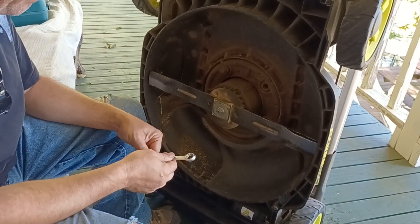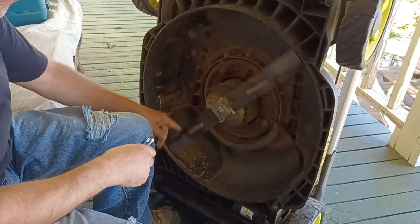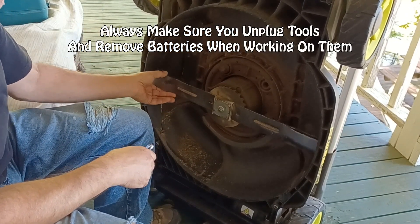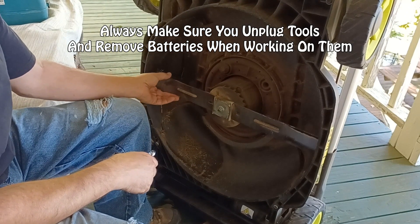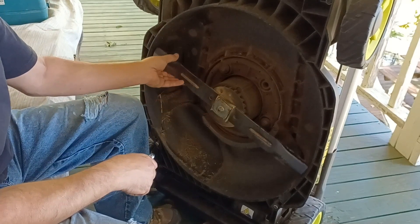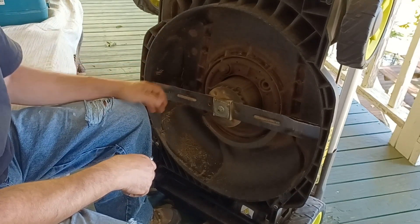Quick video on how to take your blades off of your electric lawnmower. This is a Ryobi 40-volt HP electric lawnmower with two 40-volt electric batteries, so if you've got the same one, this should work for you.